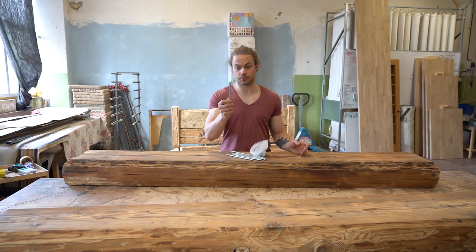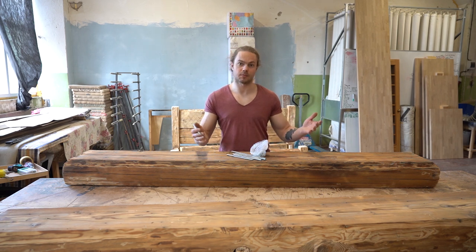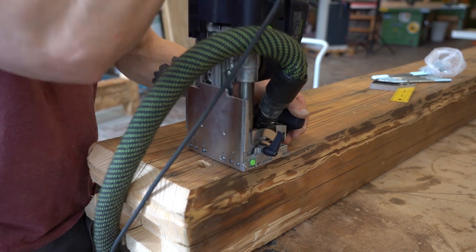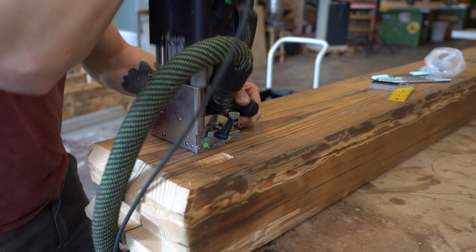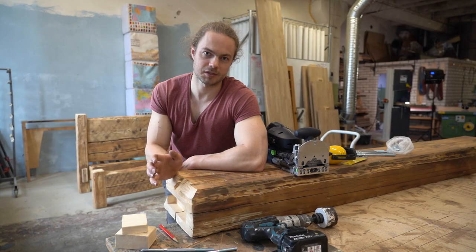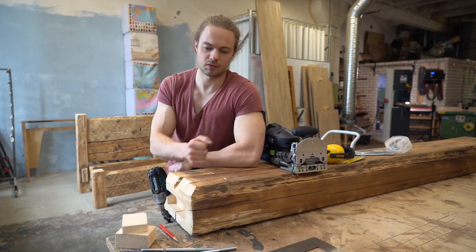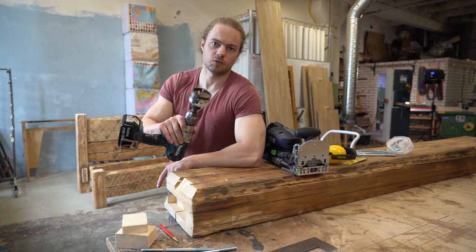Now I have to create holes for these bolts so the whole frame could be taken into an apartment in pieces and assembled in the bedroom. I'm going to change the plan and switch to the hole saw, mainly because these slots are a bit too small and there's not enough wiggle room for the key, so this should work better.